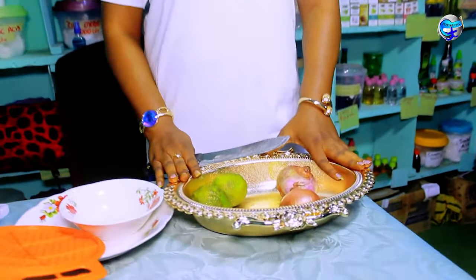This is our onion juice — it has already been steamed. You pour it inside your glass, and then you take your lemon, peel it, and add it to the mixture.